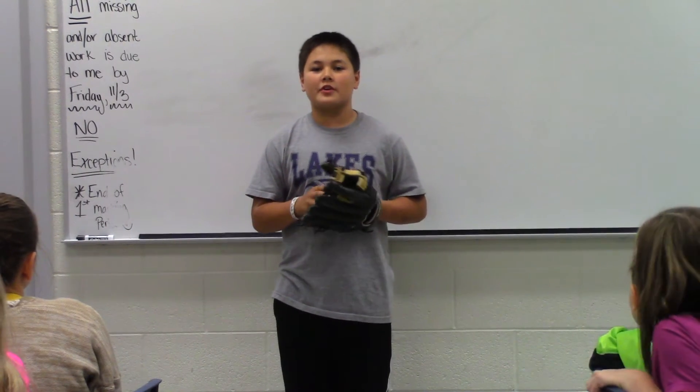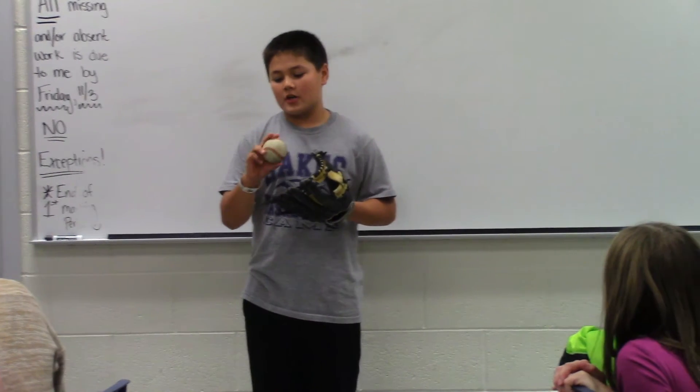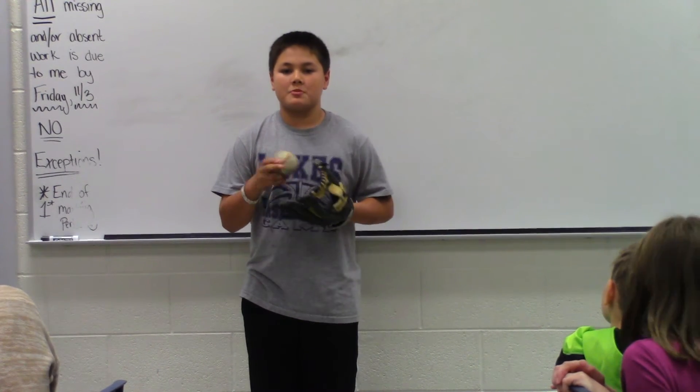Hi, my name is Toby Lau and I'll be showing you how to throw a four-seam fastball and a curveball. When I first started throwing these pitches, I found it very useful in my baseball career.